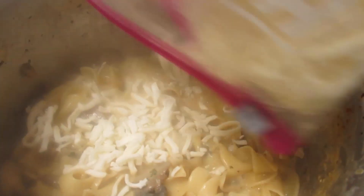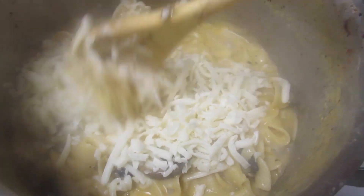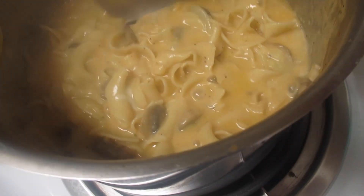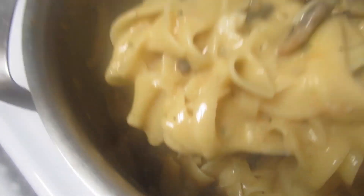Then we add in the cheese, stir it in, and we are basically done. If it's too watery for you, you can definitely drain your pasta, but I thought it was perfect.